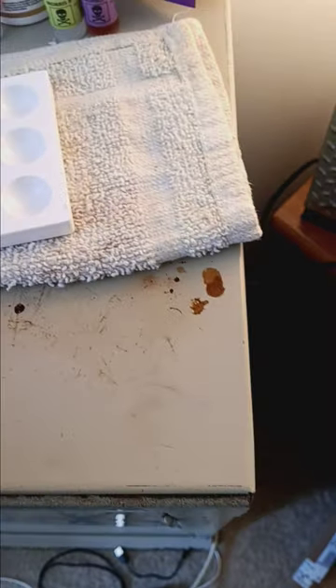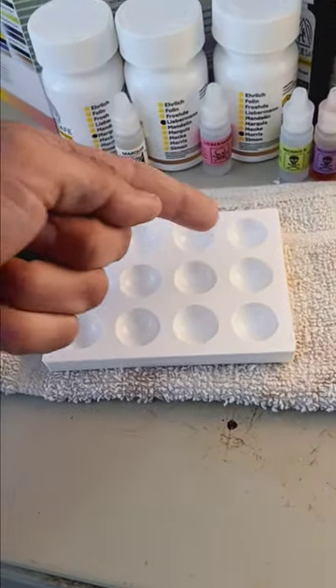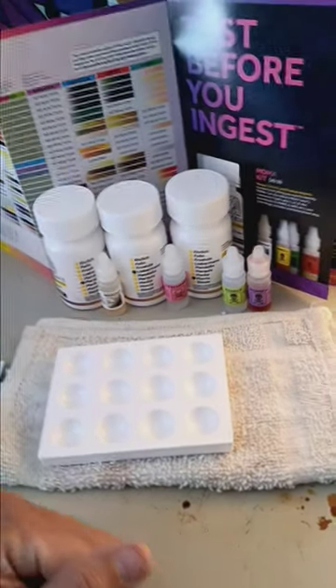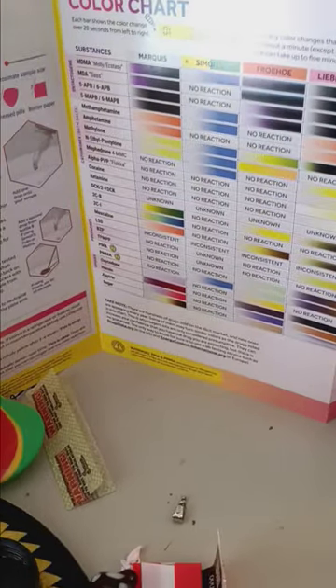Once you have that there, you're going to take your said substance — let's say a little dot like that, for example. You're going to take your cocaine, you're going to put it right here, there, there, or any of the spots you feel necessary. Then what you're going to do is look at your color chart for a second and see what you're going to look out for.